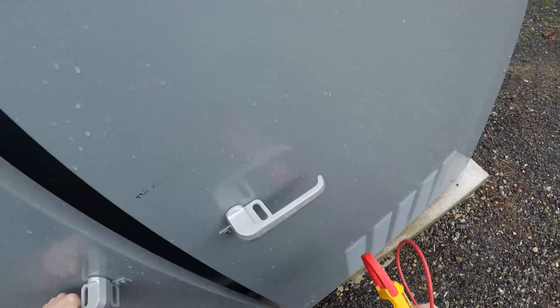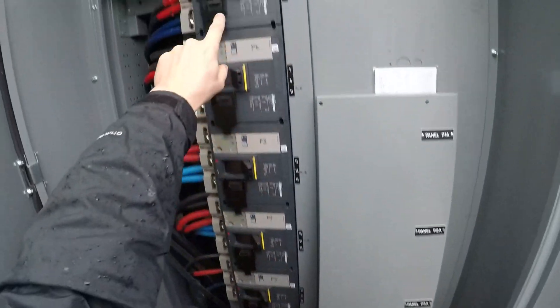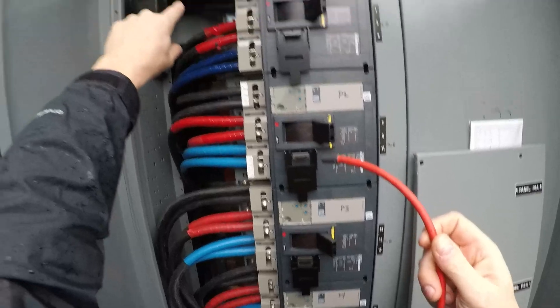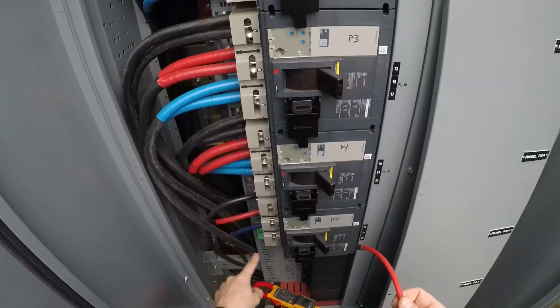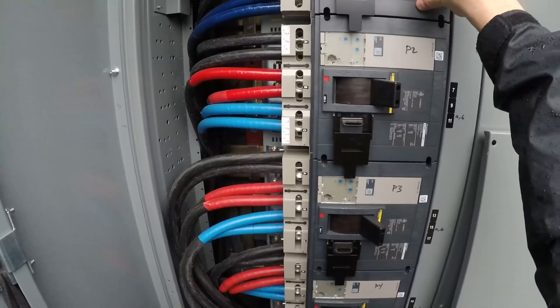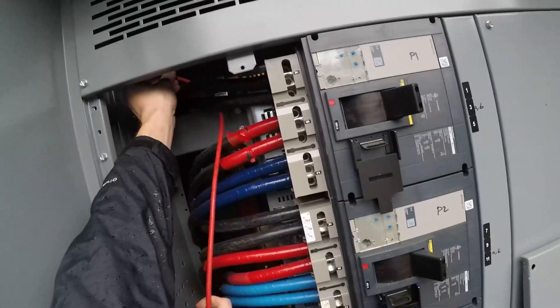So I'll open this up. All right, so here's our panels — you got panel one, two, three, four, five — five panels. It's three phases, so you have A, B, C. C is blue, B is red, and black is A — those are the different legs going into the 600 amp panel. Each panel is 600 amps — 600, 600, 600 — and then four 200-amp panels over there.